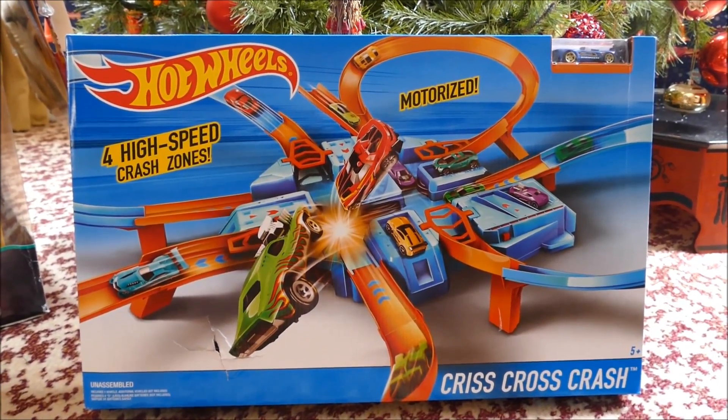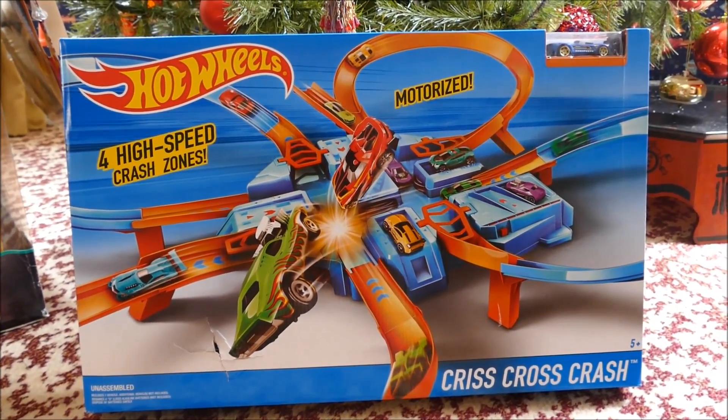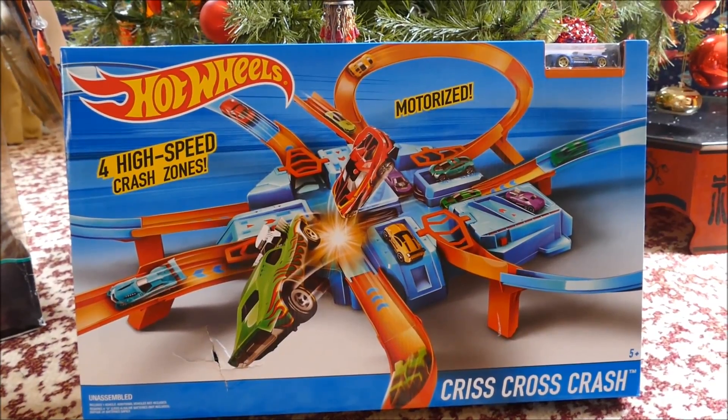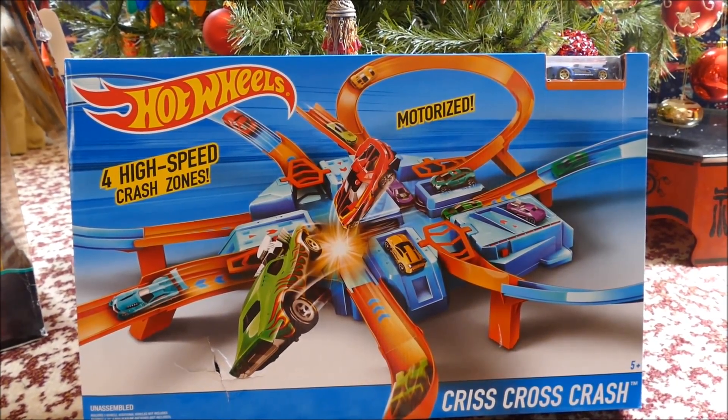Hi all! Welcome back if you're joining me from another video, if you're joining me for the first time, hello! I have in front of me the Hot Wheels Criss Cross Crash, which was a Christmas present for my son. It is super cool looking.